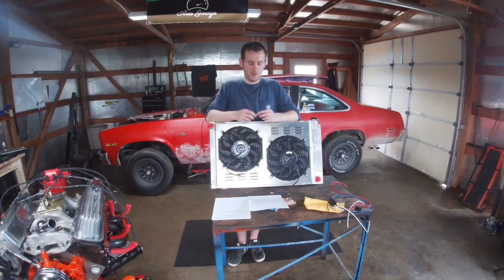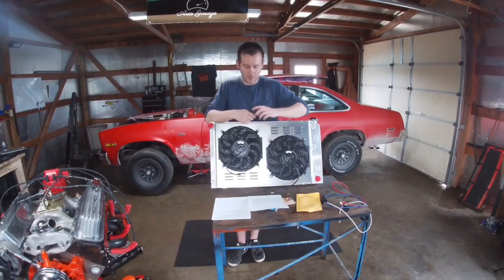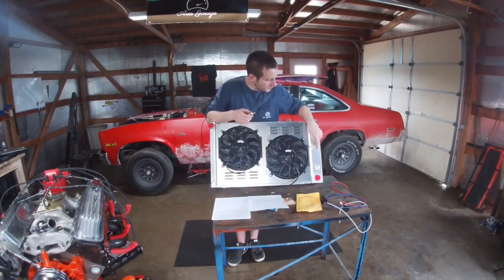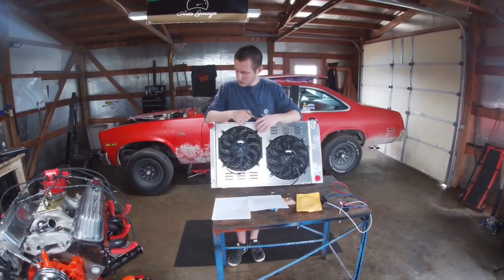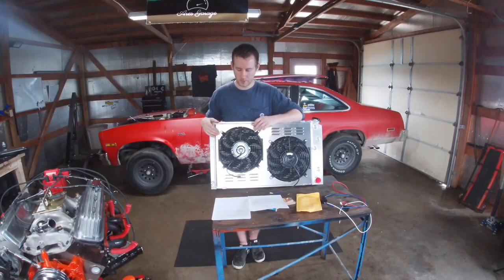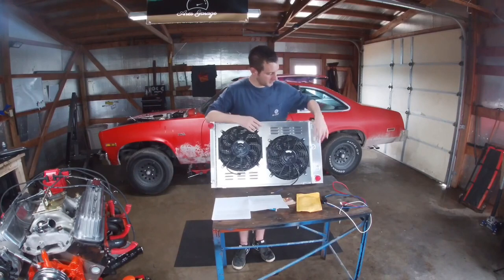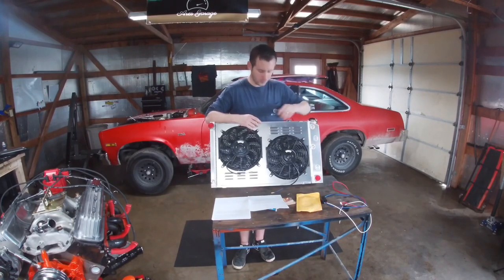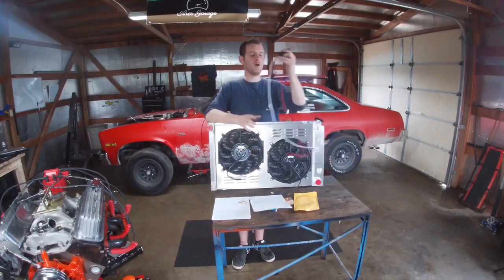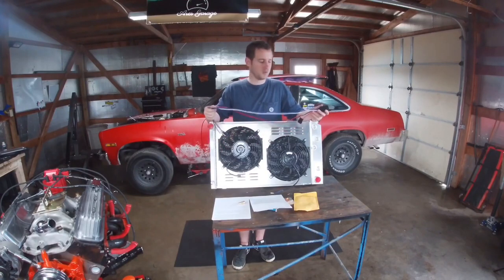They say it comes with a half-inch NPT adapter but I did not get one. I'm not sure what they meant by that or what the extra ports are for. The upper and lower outlets are 1.5 inches. It does have transmission cooler ports as well. It comes with one single relay, and I was worried about that for two fans, but after looking at other kits, quite a few of them also come with just one relay for dual fans.